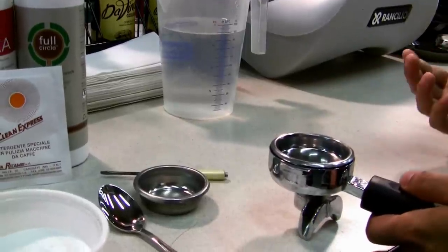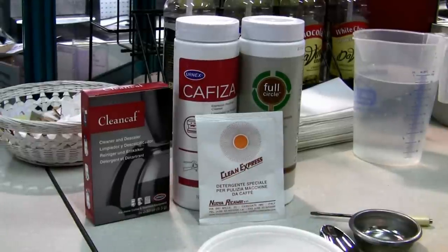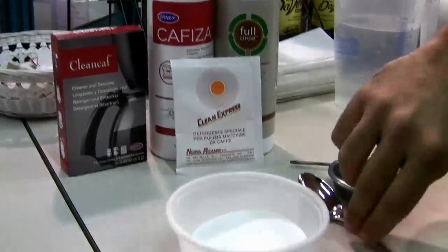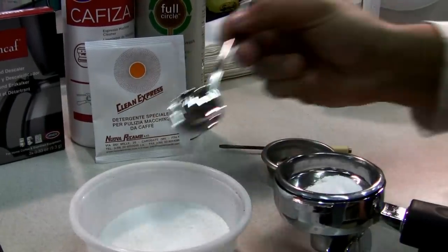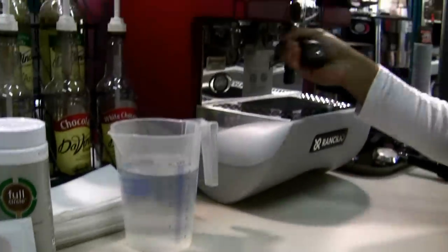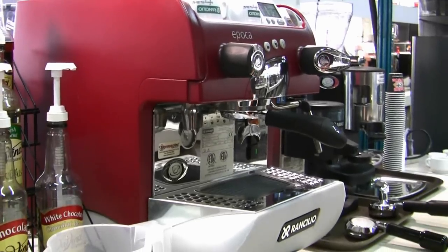Once you do that, now you select the detergent to use. These are some of the detergents we have at Espresso Tech, but essentially any espresso machine detergent will work. You want to just take a teaspoon of this and lock it into your group head. Make sure you give it a nice tight snug because it's going to be a lot of pressure in there.